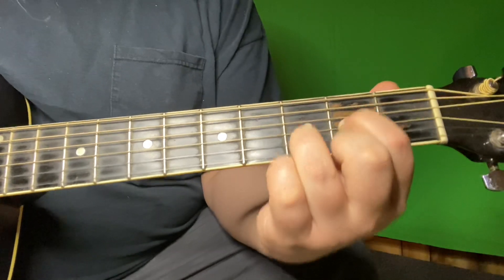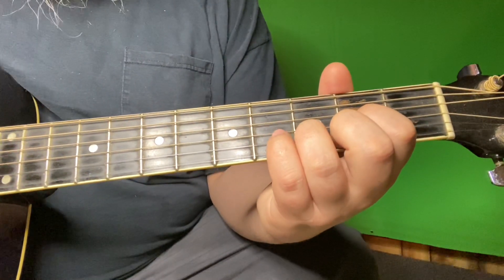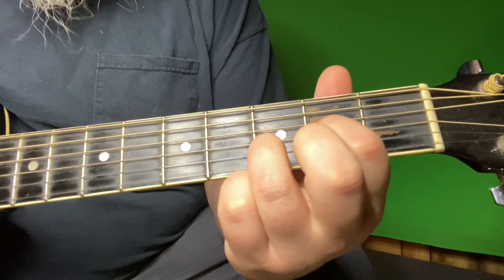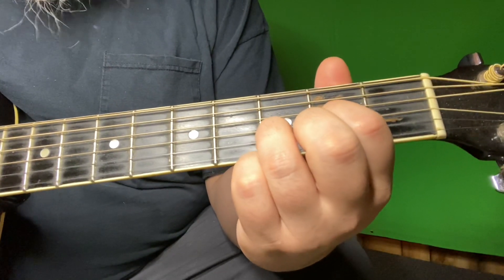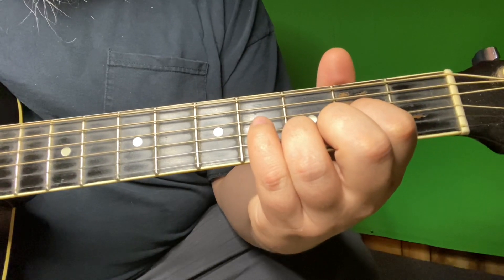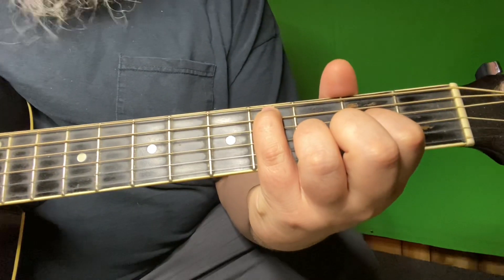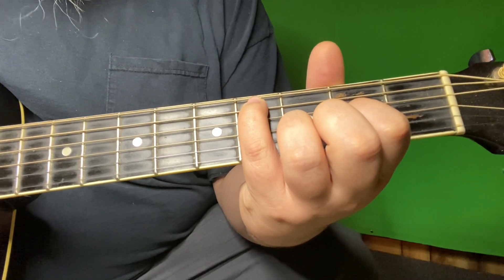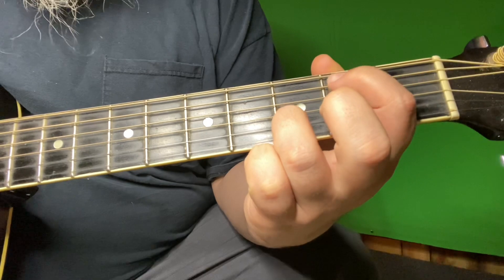I'm not noting the bottom E string or the first string in this. Basically I'm just off the D where my first finger is on the third string second fret, my third finger is on the second string third fret, and I'm noting the fourth string open. I'm going to start this walk down with my pinky finger on the fifth string fourth fret, and from that position I'm going to go — using my first finger — to the fifth string second fret.